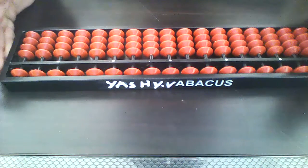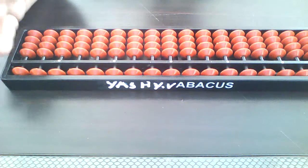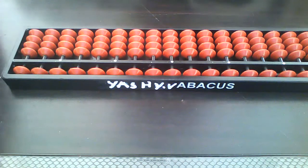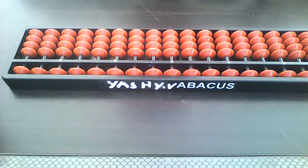This is abacus Level 1 subtraction. We learn how to do subtraction — it's easier than the second level. When I learned it for the first time it was hard, but I will teach you a very good way so you will learn fast.